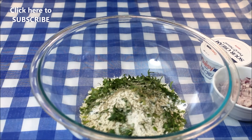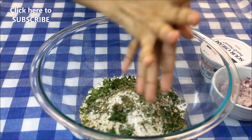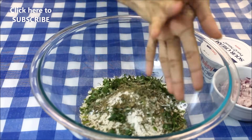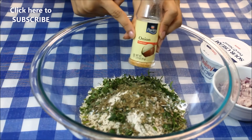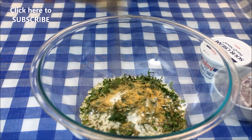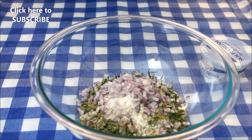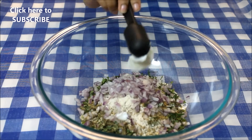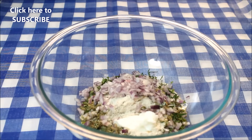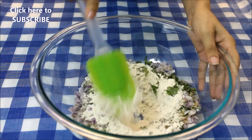Here I have taken dried fenugreek leaves — crush them in your hand. I'll also add some onion powder, around one teaspoon. Here goes one finely chopped red onion. I'll add one and a half tablespoon of sour cream — you can also use yogurt if you don't have sour cream. Now mix this all well.